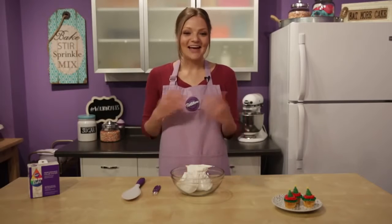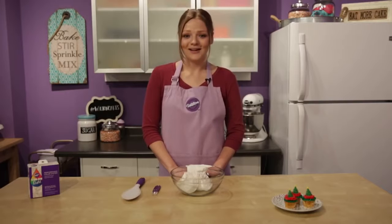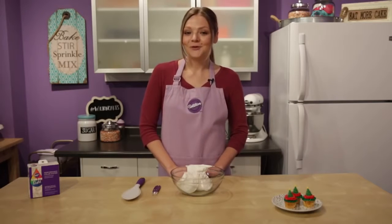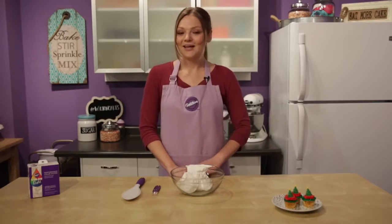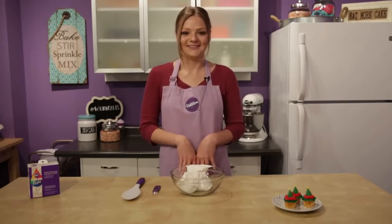Hi everyone, it's Monique. It's time for Christmas cookie baking and sweet treat decorating, and that means a lot of red icing. Today I'm going to show you how to get the perfect shade of red in royal icing and buttercream, and two quick projects that you could use with it.